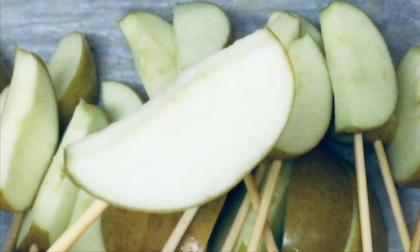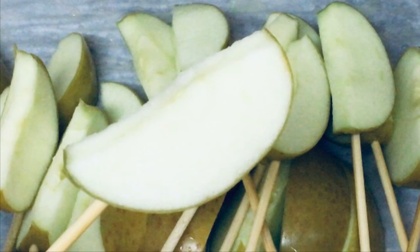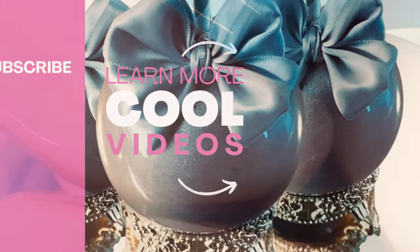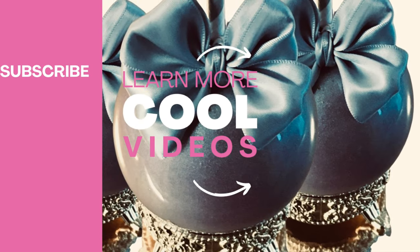If you have enjoyed this candy apple slice tutorial, make sure you stay tuned to watch my next candy apple tutorials coming up right here on Candy Apple TV. I'll see you in a few seconds over in my next video.